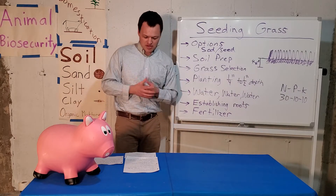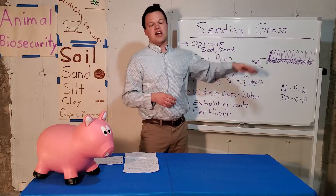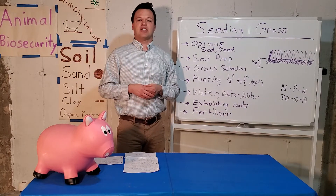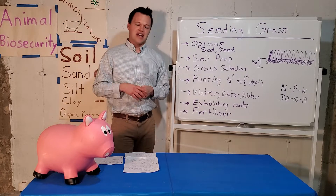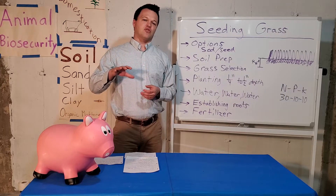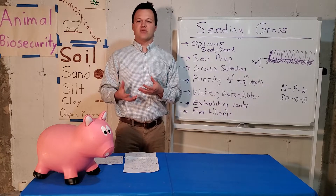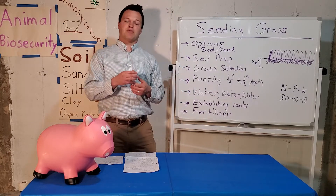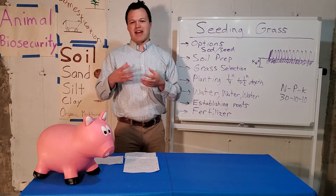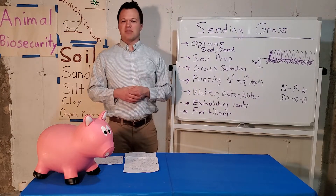The ideal mowing height when you first establish grass: the first time you mow, wait until it's about three to three and a half inches tall. After that, once established, two to three inches is a common mowing height. This allows you to walk nicely through your yard but also helps control weeds — mowing can kill some weeds vegetatively, though it won't kill the root system. The main weeds you might see are crabgrass, thistle, and dandelion. You have to understand the life cycle of those weeds to control them properly.